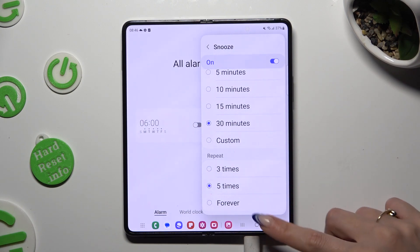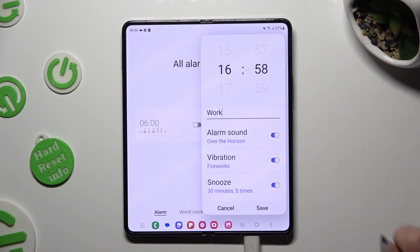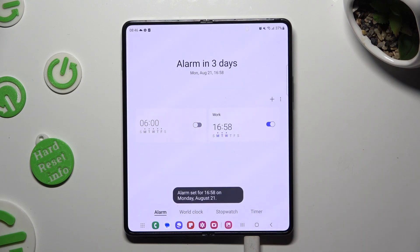Finally, after going back, save your alarm by hitting save at the bottom right corner. As you can see, my alarm was successfully added.